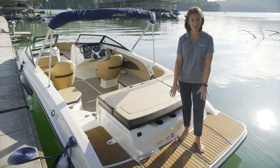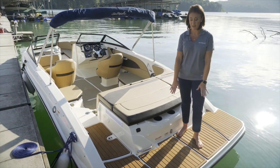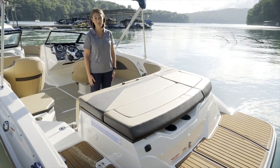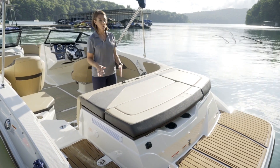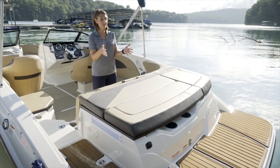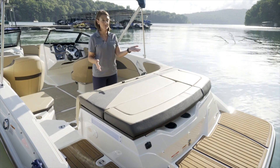Beneath my feet you'll see C deck matting, which is available as an option. The SPX 210 from Sea Ray features a really gorgeous swim platform area. With the stern drive motor you've got plenty of space to enjoy all of the different water amenities.